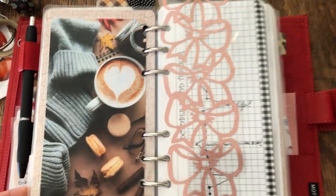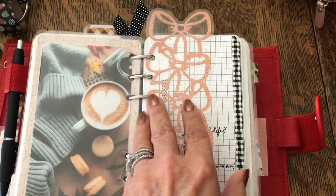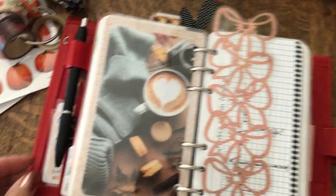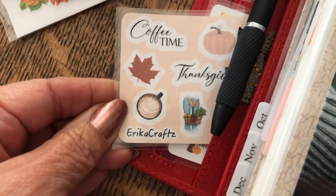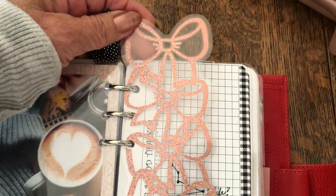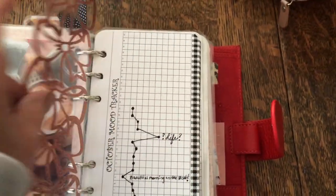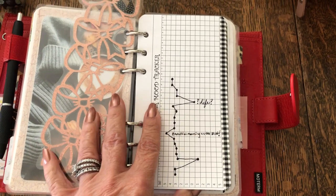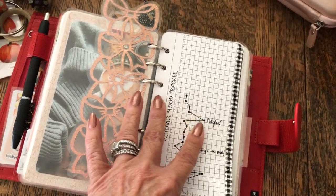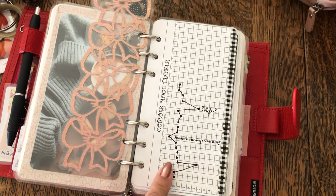This is my tracker section. Sweater and coffee. I just have a laminated sheet in front of it. This faux bookmark came from Erica's Crafts — it's like a faux bronze rose gold holographic glitter. This first page is just a mood tracker for October. I just like to track my moods. I find a lot of times the only thing that makes me dip down is either lack of sleep or bad days at work. If I don't have either of those two issues I'm usually on a pretty even keel.